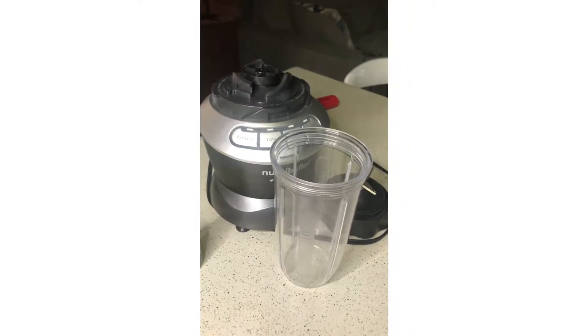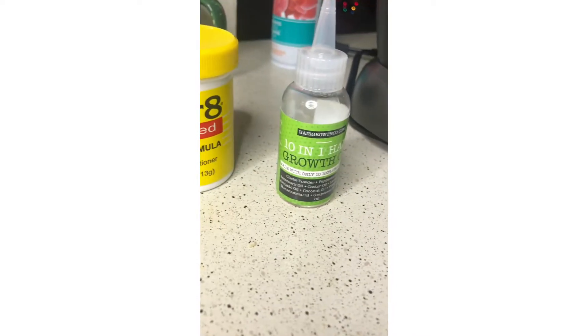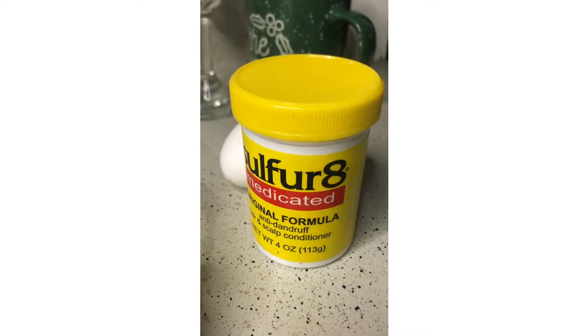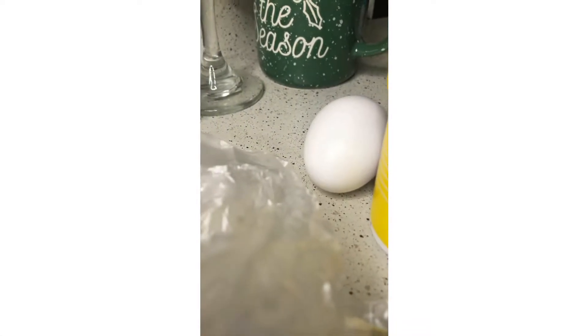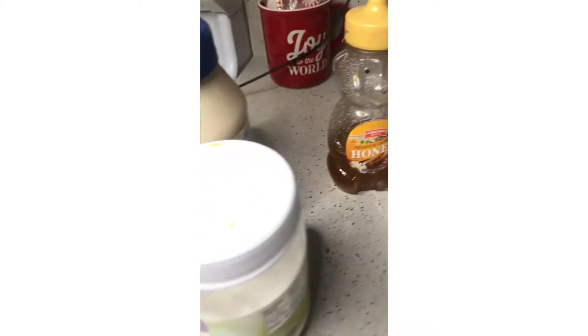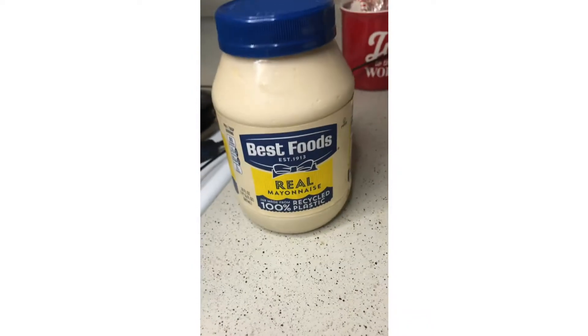So I use this Nutribullet blender cup. The ingredients are: a 10-in-1 hair growth oil with peppermint and jojoba oil and some other oils in it — good for hair growth. Sulfur 8, good for dry scalp and dandruff. An egg, a leftover piece of avocado, honey, organic virgin coconut oil, and mayonnaise.